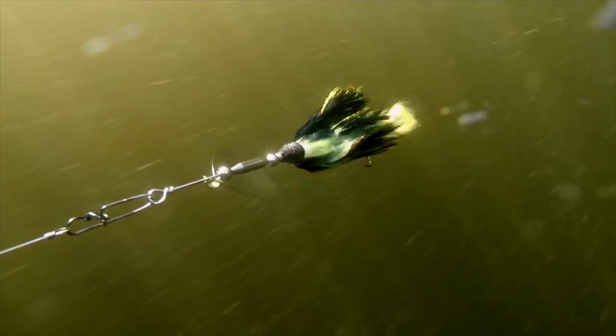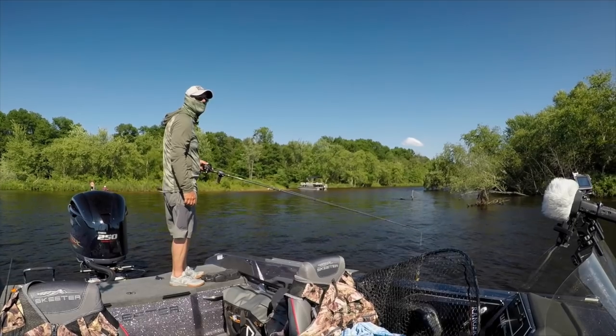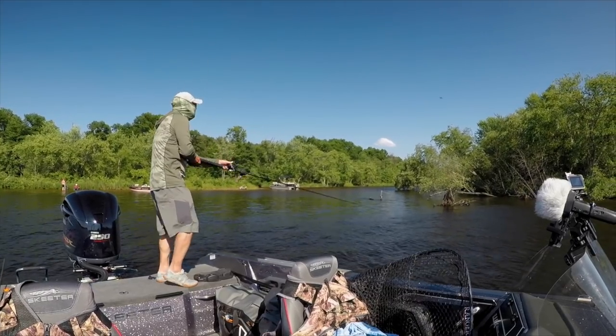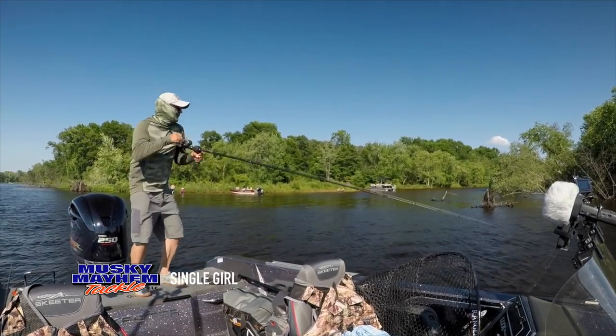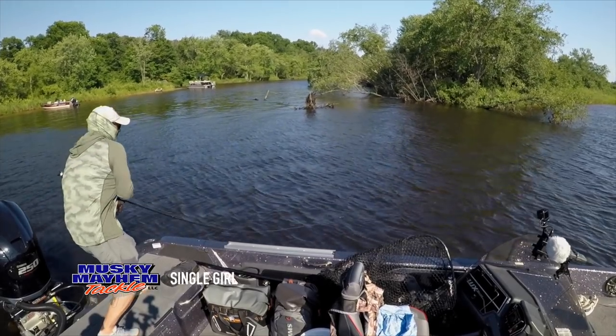Another lure that shined was a new bucktail by Muskie Mayhem called the Single Girl. This thing has put a lot of fish in the boat — I think five or six fish now for us this year. It's a single, fluted blade that gives off a very unique vibration, and obviously muskies like it. They're not afraid of it, that's for sure.